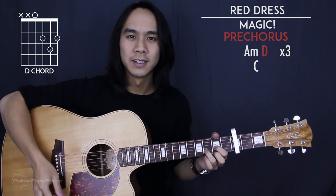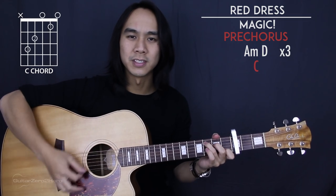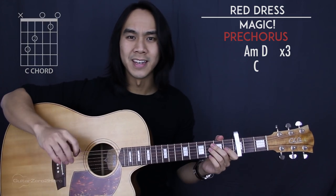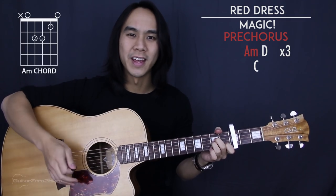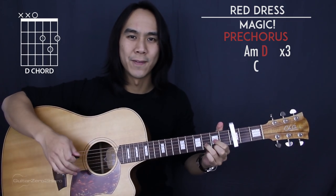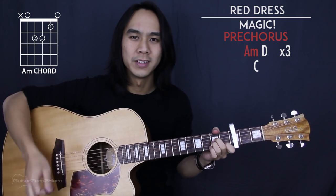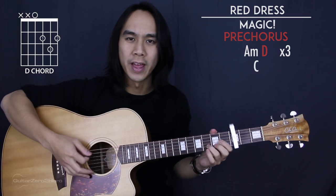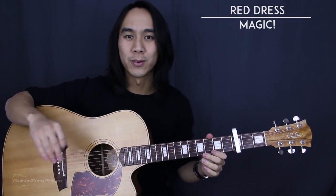Now we get to the pre-chorus and it's very simple. There are 2 lines of chords: we go A minor to D and repeat that 3 times. The 2nd line of chords is simply just a C. For this pre-chorus there is no real strumming pattern, so we're just going to strum each chord once.